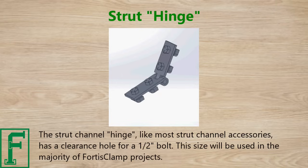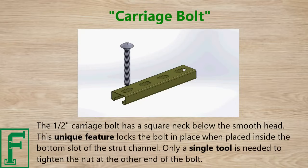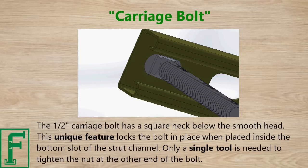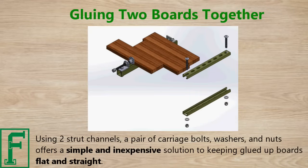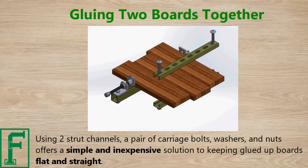The half-inch carriage bolt has a square neck below the smooth head. This unique feature locks the bolt in place when placed inside the bottom slot of the strut channel, so only a single tool is needed to tighten a nut at the other end. Using two strut channels, a pair of carriage bolts, washers, and nuts offers a simple and inexpensive solution to keeping glued-up boards flat and straight.